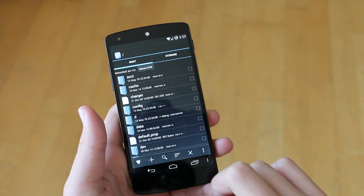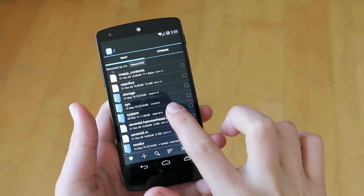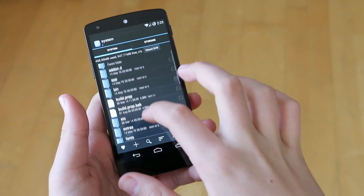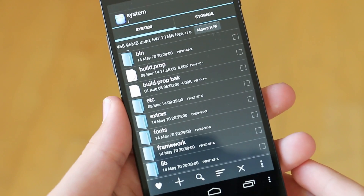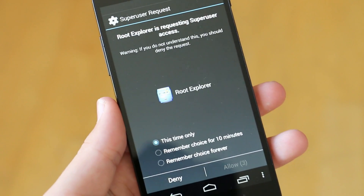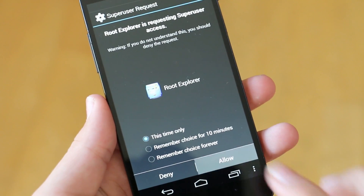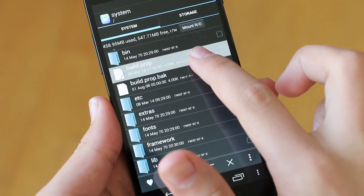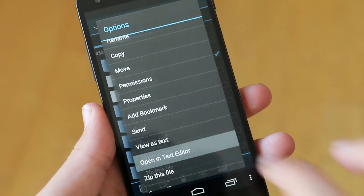The app you will need for this video is called Root Explorer. The first thing we're going to have to do is go into the system section. Once you've opened the system section, we're next going to go into a section called Build Prop. Now before you do that, at the top corner you're going to want to click Mount RW and change it to Mount RO. This is when you are asked for superuser requests, so as I said before, you do need to be rooted. After you've done that, you're going to hold down on Build Prop and then scroll down and open in Text Editor.